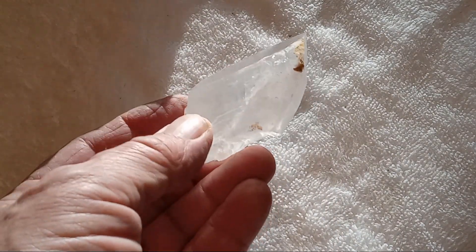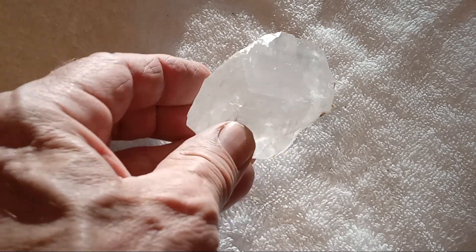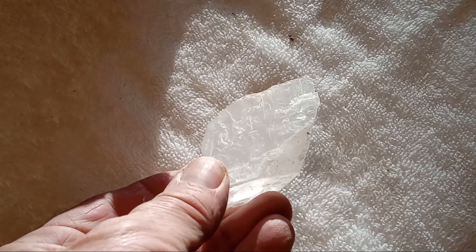So here's some of the calcite that came out. Along with a nice barite, you usually find very clear calcite.